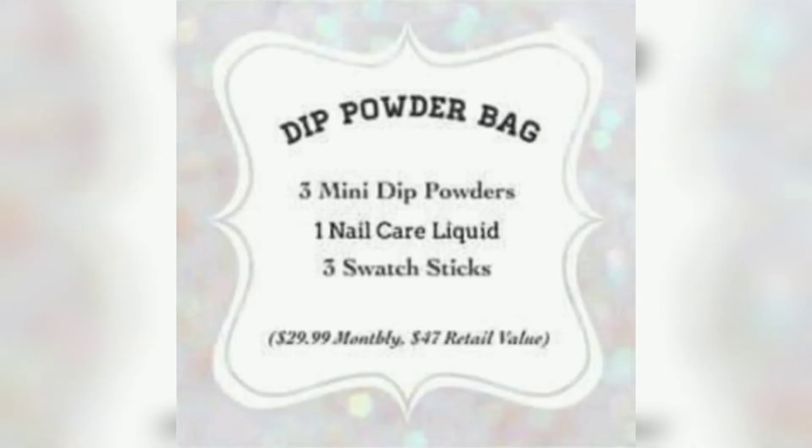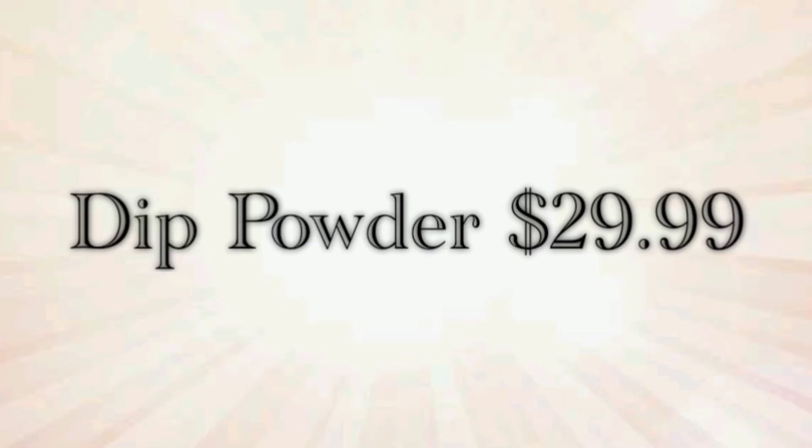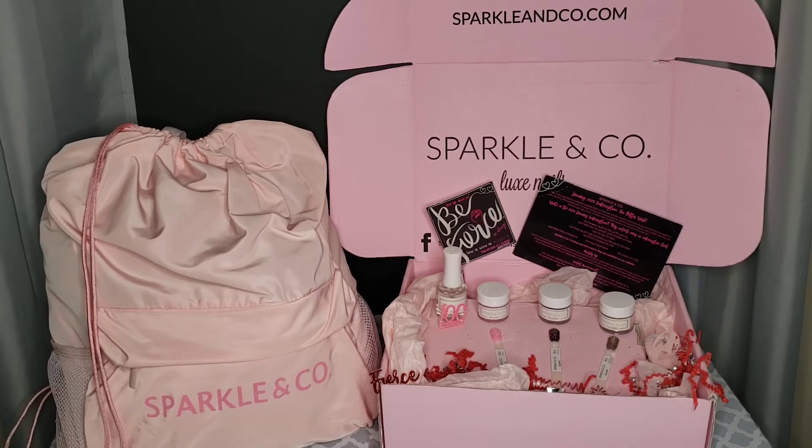The next one is the dip powder bag, also known as the basic bag. This level comes at $29.99 per month with a retail value of $47. With this subscription you will get three mini dip powder jars which are a quarter ounce in size with three matching swatch sticks, plus one fun nail related item — in this particular month a base bond liquid was given. This is the level where they start including the bag, the cute little sticker, the fun confetti cutouts, and an info card with all the contents of the bag, fun tips, and tons of other subscription-related info.